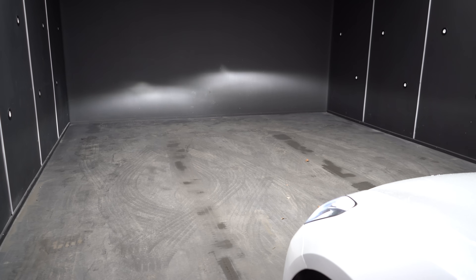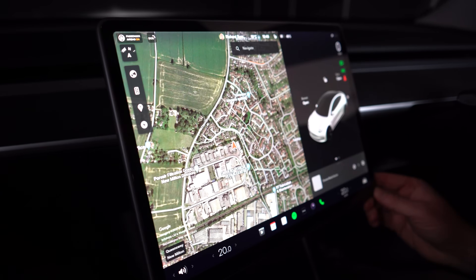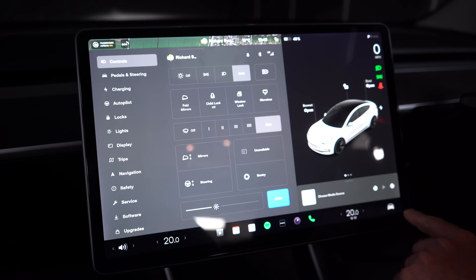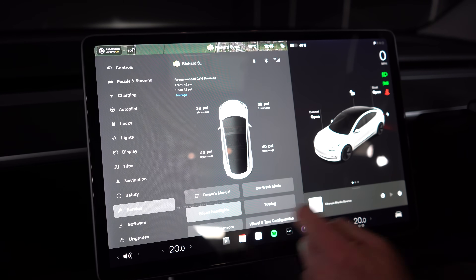So let's show you on the screen in this Tesla how that gets adjusted. On this Model 3, come to the car icon at the bottom right, then come to your service menu and we can do 'adjust headlights.' Now it's doing a headlight calibration — it's moving both headlights right up and then right down.